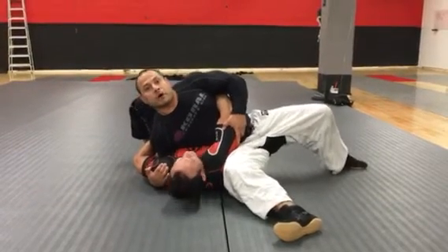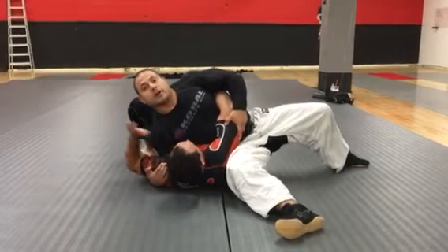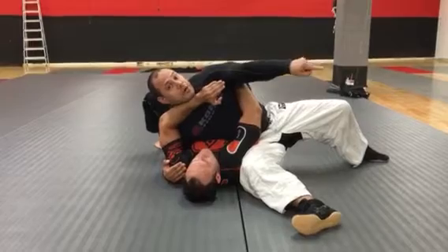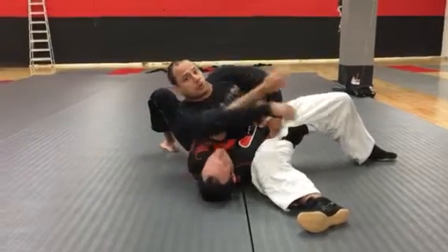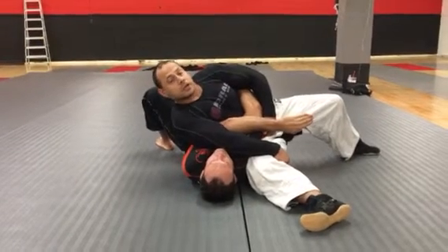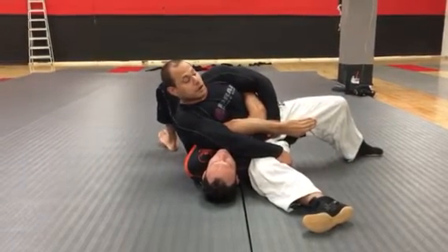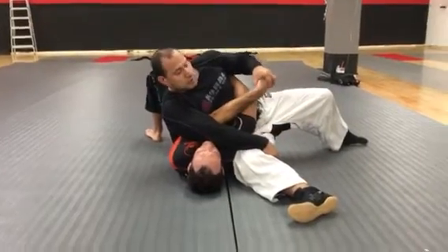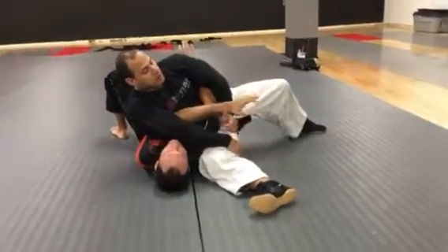So my goal is to get Martin to do something. As I'm pulling here, maybe he'll frame me here. As he frames me, the energy is going that way anyway, so I'm just gonna punch across and grab my own leg. The whole time my ribs are crushing his ribs. So I got him no matter what at this point right here.